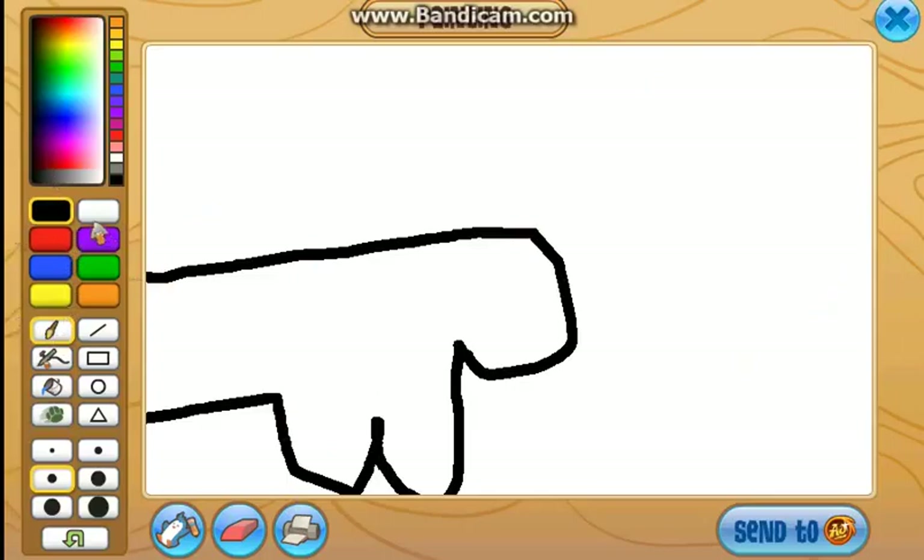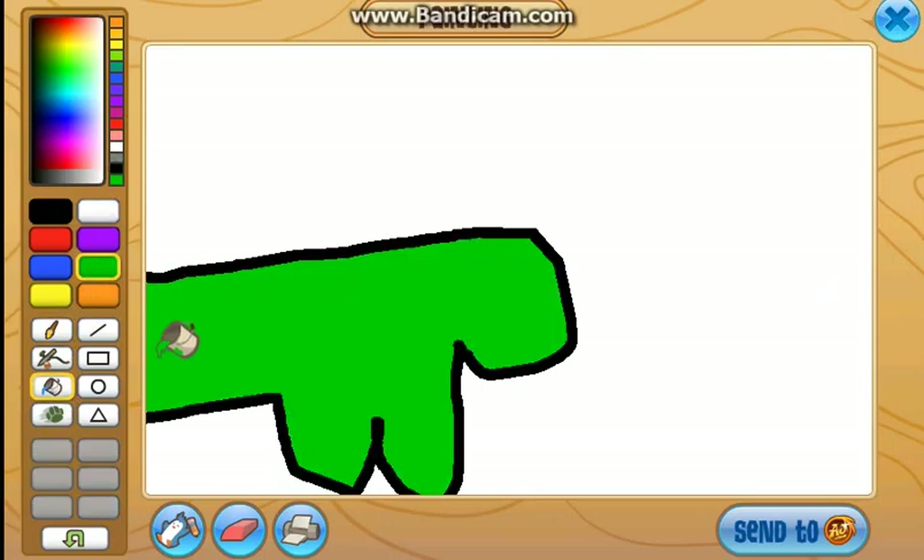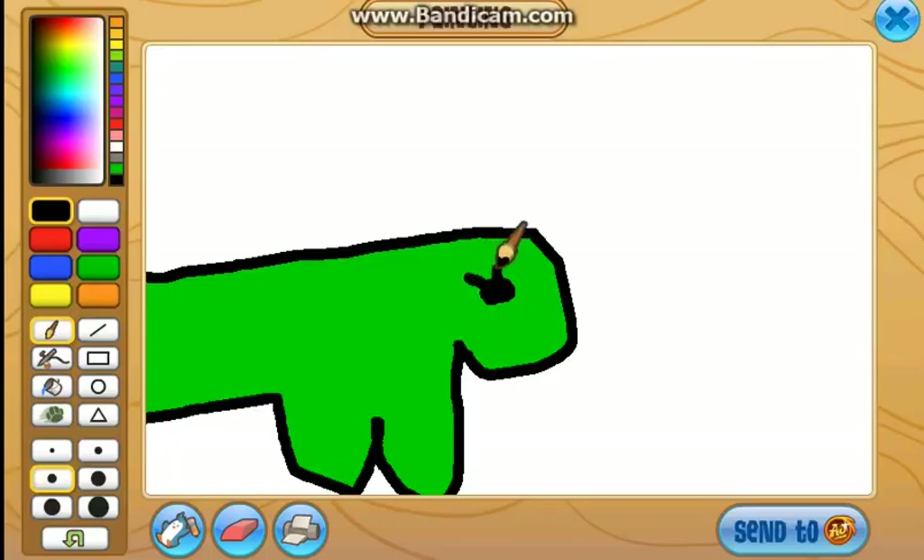But then you want to fill this in with green. And then you want to grab this again. Around the eye. And then give it some eyelashes.